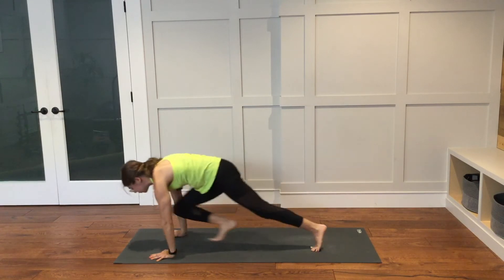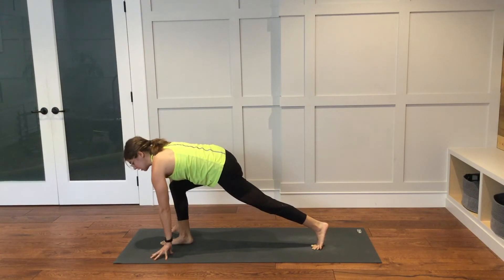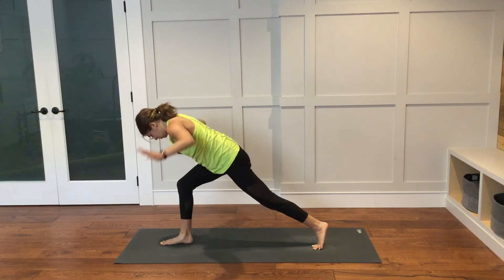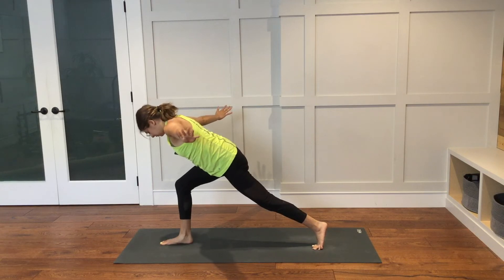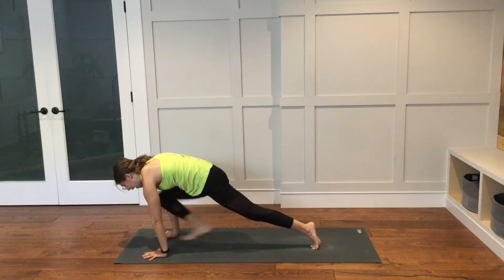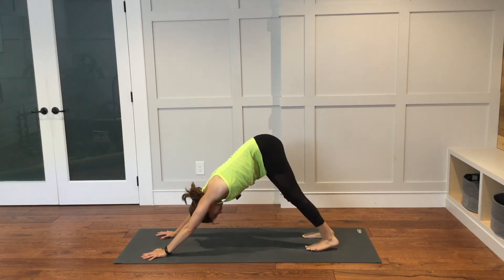Right foot will step through in between the hands at the top of the mat. You can keep the fingertips just down on the mat like we did before, or if you would like to take this pose a little bit further, you can bring your hands together at heart center, or you can reach your arms out into a T off to either side. Keep your chest low over your right thigh. Bring your hands down to the mat. Step back to plank pose. Then lift your hips up and back into downward facing dog. Take a couple of breaths here.